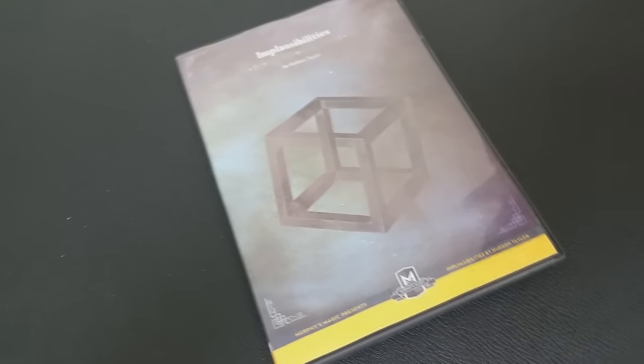So that was Implausibilities with Hudson Taylor and Murphy's Magic. A couple of questions we always ask about all of our magic reviews. The first of which is: what's in the box? You're going to get a DVD. The DVD is three hours and 17 minutes long.